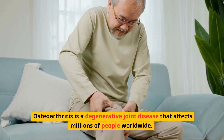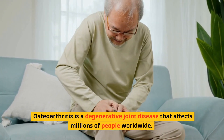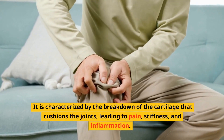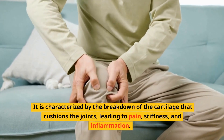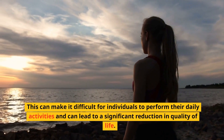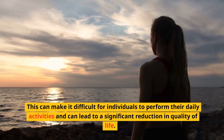Osteoarthritis is a degenerative joint disease that affects millions of people worldwide. It is characterized by the breakdown of the cartilage that cushions the joints, leading to pain, stiffness, and inflammation. This can make it difficult for individuals to perform their daily activities and can lead to a significant reduction in quality of life.